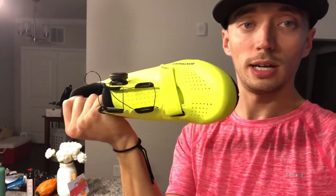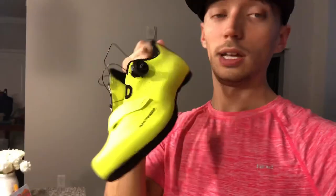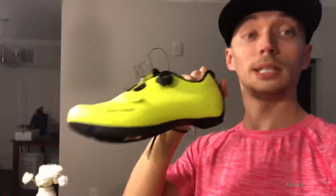Go to the store and get these. You can see all the ventilation — it's great. Get these shoes — fantastic. Visibility yellow or black, so enjoy.